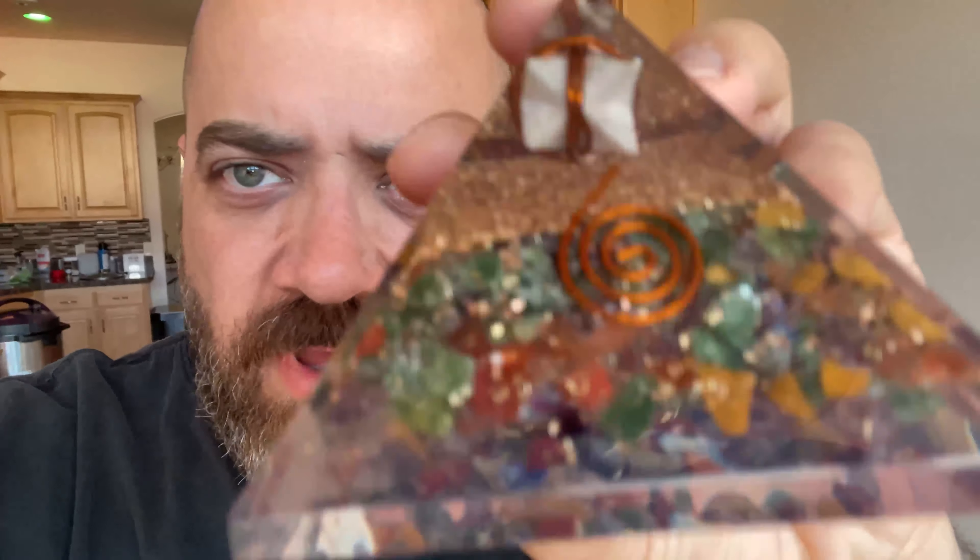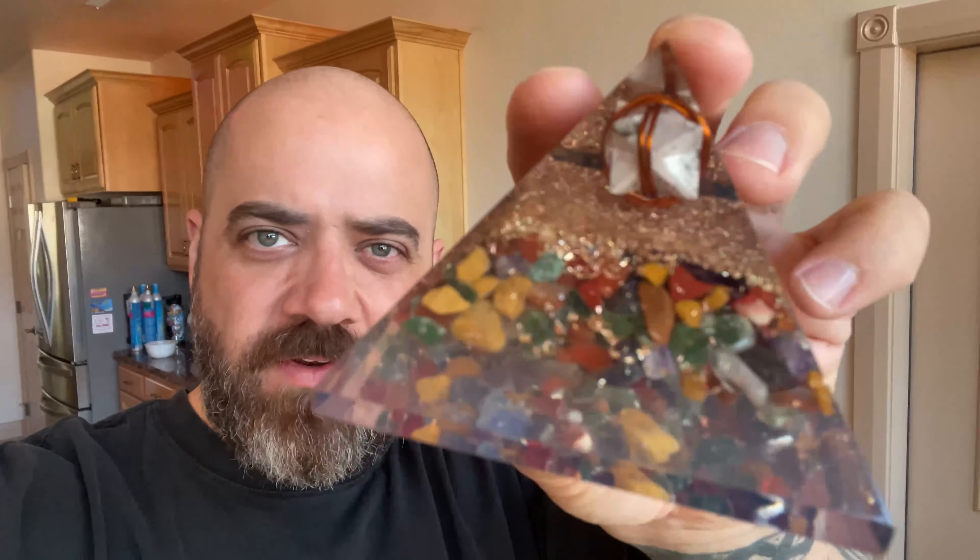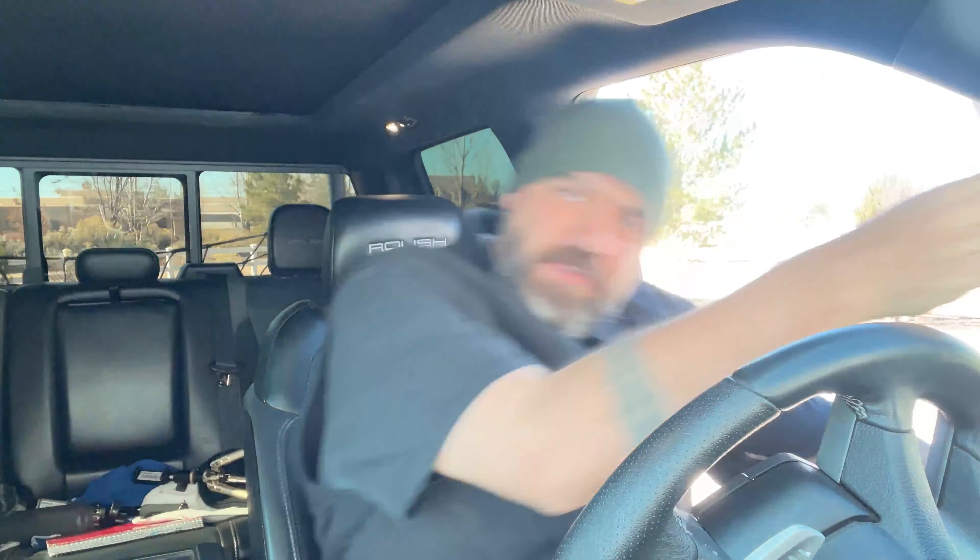If you look close, the bottom of these orgonite pyramids is full of colored chakra stones, copper and gold flakes, wiring, and stones inside. I don't have all of those yet, but we could come up with our own version. So we're going to have to go to a rock and gem shop — road trip time, let's go!